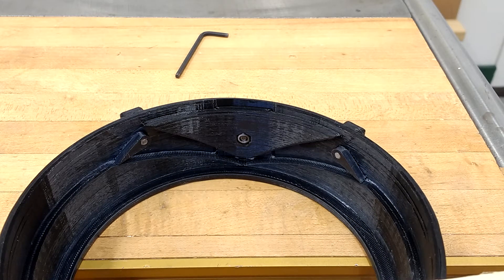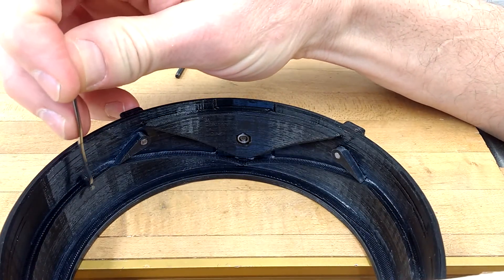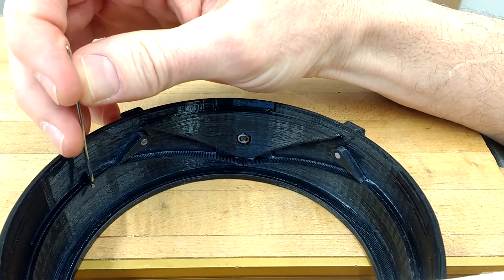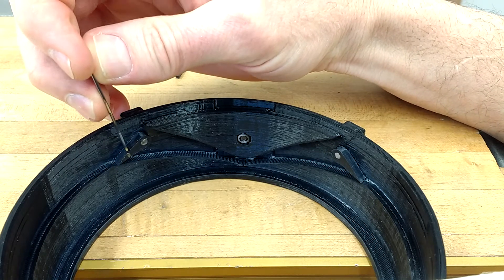I wanted to show you an inside shot of the cam shell so you can see how all the cams work. Your needles will start over here and they'll be on this ledge that takes up probably about half of the cam shell travel, and when they come around they will hit this first cam, which is your up-throw cam.